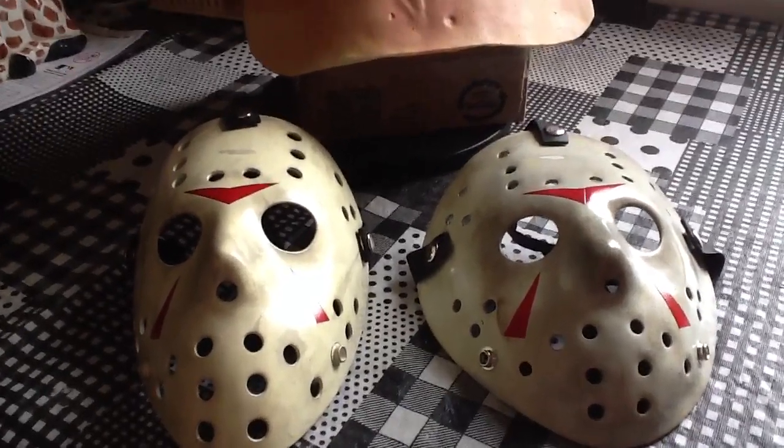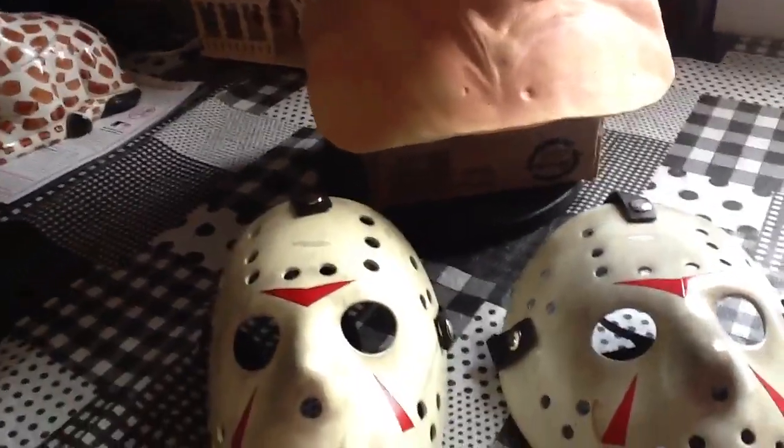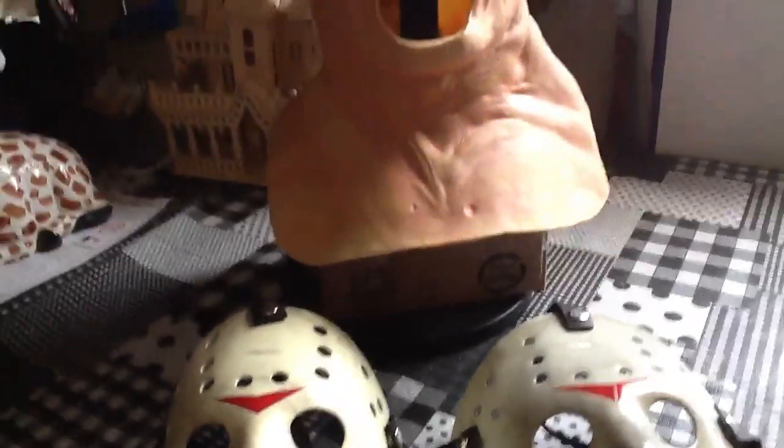What's up YouTube, it's Harfreakin' Y. I'm gonna do a short video here on two of my Part Three hockey masks and a hood.